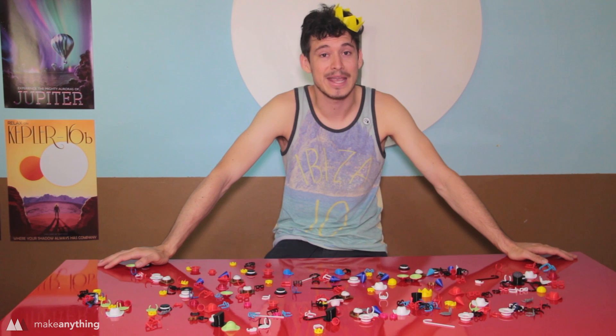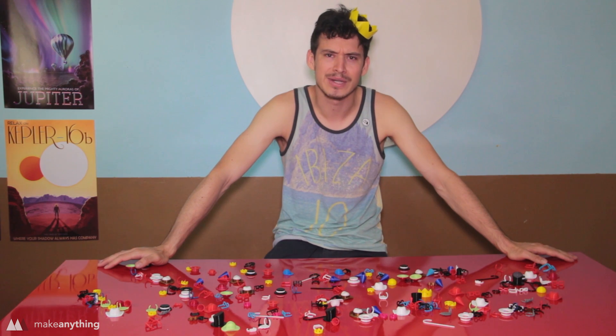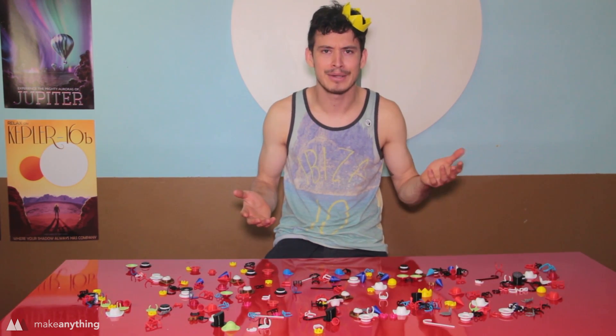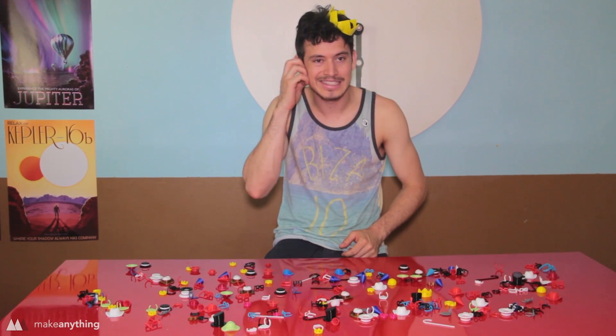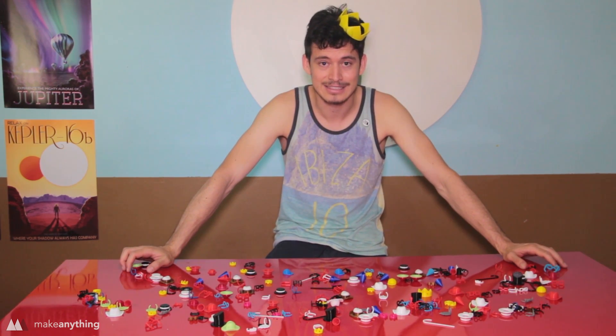Hey guys, it's Devin here with Make Anything. A lot of the things we do on this channel are pretty trivial, but there are some serious problems in the world — things that must be tackled. One issue I could not stand is the lack of fashion accessories for our little fingers, plants, 3D prints, and all the other naked little things roaming the world. So today I decided to deal with that by making some little hats and stuff. I already showed you what I made and I just wanted to show you how I did a few of these.